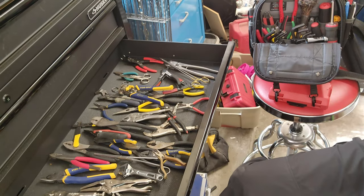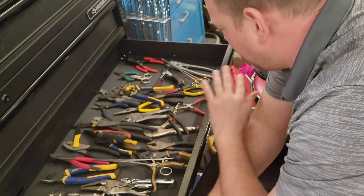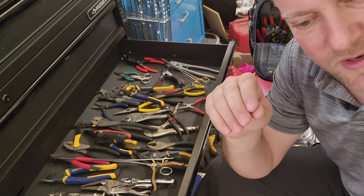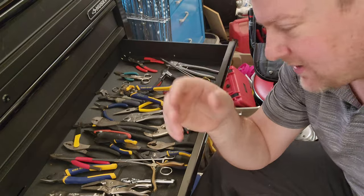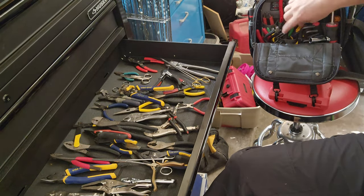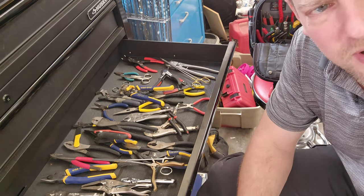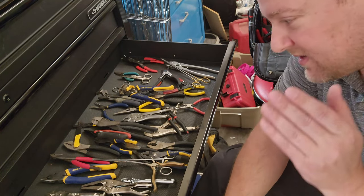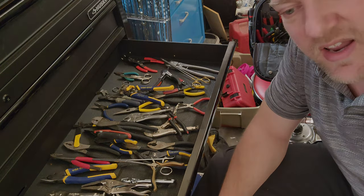That's a pretty much a rundown of most of my pliers. We will go over wire strippers and related tools in another video — I've got a whole series of these planned. I hope you liked this video; if you do, please give me a thumbs up. Stay tuned because I'm going to be doing more hand tool videos over the next couple of days and we're going to cover all the basics for regular hand tools.